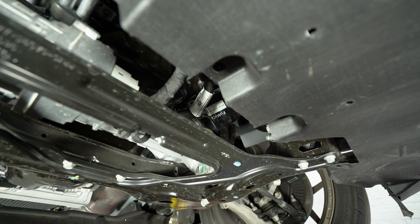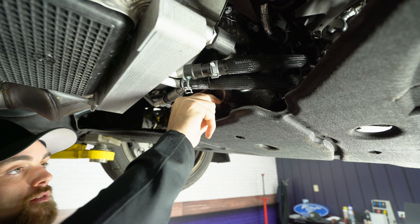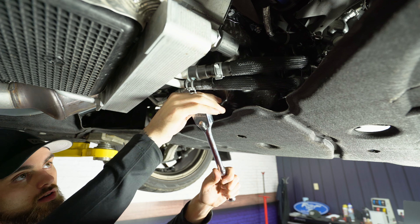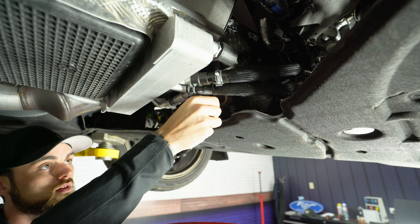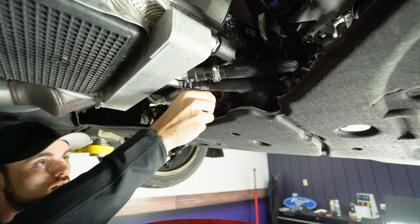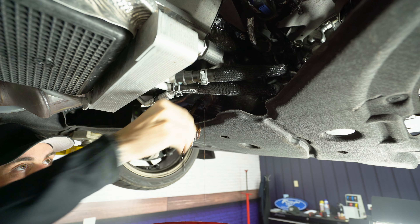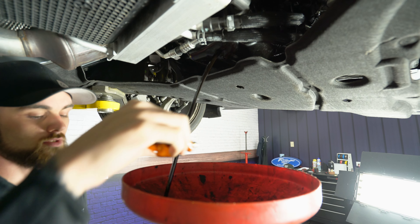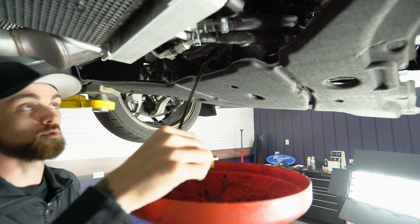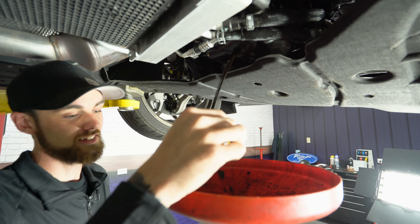Now I'm gonna go ahead and take off our drain plug and start draining the oil. We're gonna crack the drain plug loose — this is gonna be a 15-millimeter socket. It's usually a fun game to try to get the drain plug out without getting oil on yourself. I believe that's pretty hard.